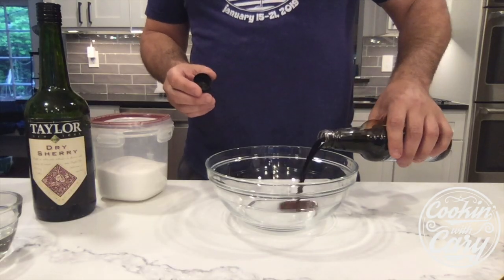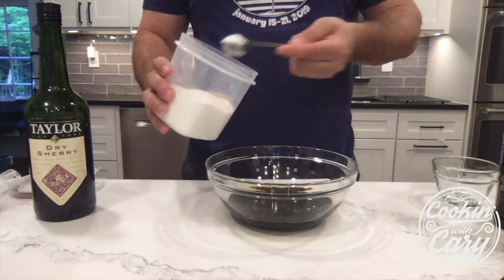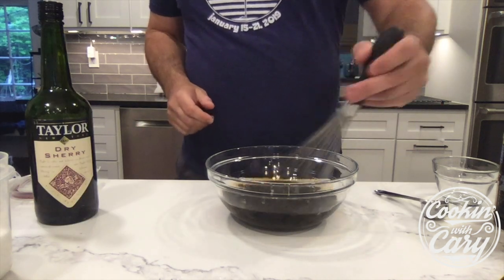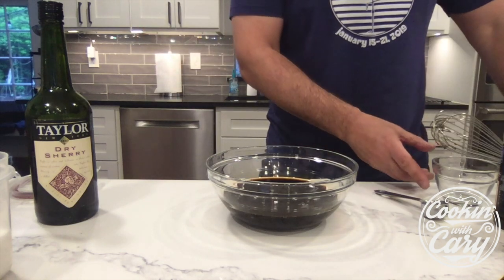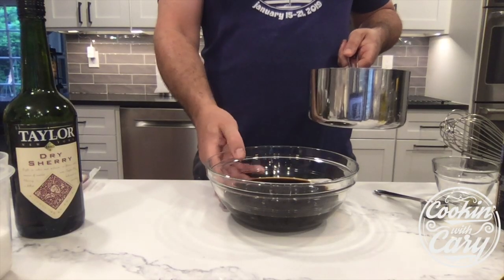We're going to do a half a cup of soy sauce, quarter cup of water, a couple tablespoons of granulated sugar, and about three ounces of sherry. I'm just going to whisk this together. We want to make sure the sugar dissolves, but we don't have to worry too much about it because we're going to put it on the cooktop and the heat will dissolve the sugar. I'm going to transfer this to a pot and put it on the cooktop on low. We don't want this to boil — we don't really even want it to reduce. We just want to keep it warm.